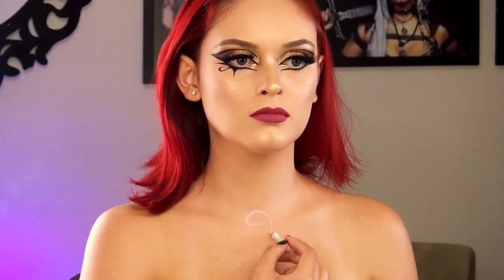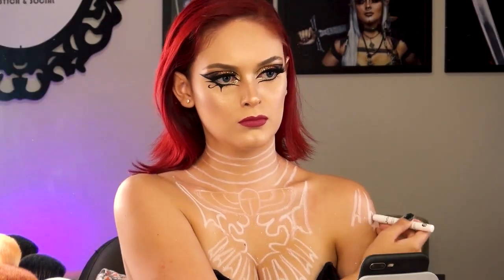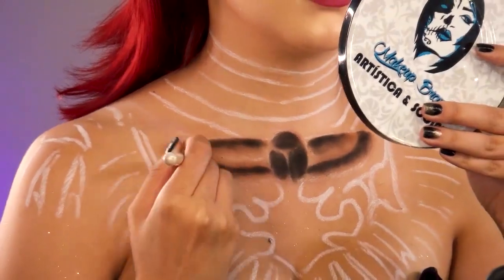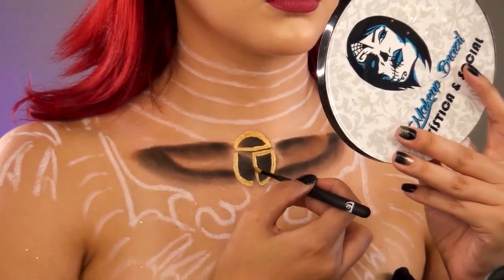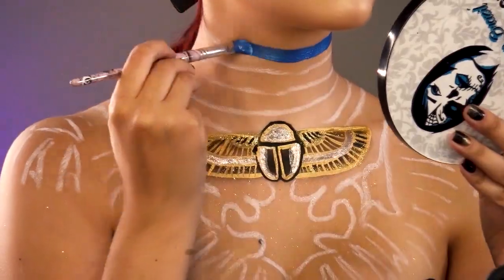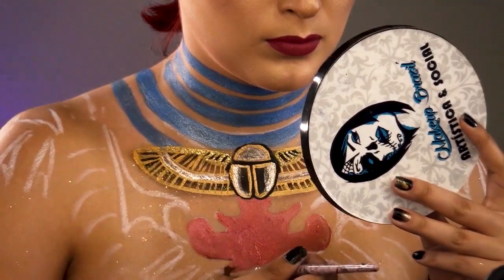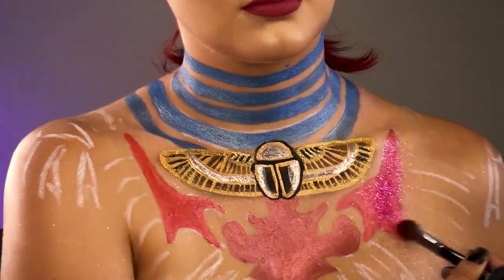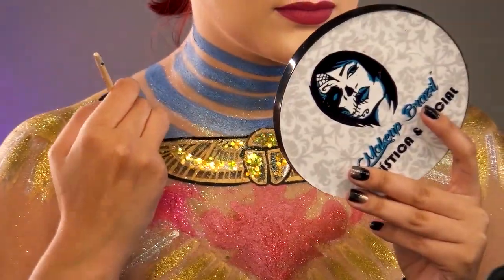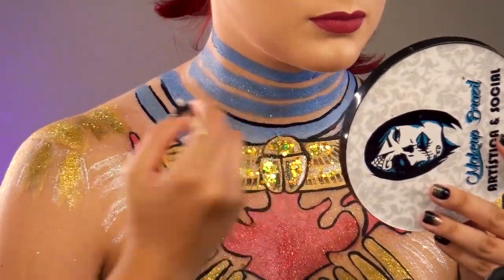No colo, primeiramente faço o rascunho do que irei pintar com o lápis branco — essas serão as linhas que nos guiarão durante a pintura. Agora com os pancakes marrom e preto da Roxinho Pintado, faço um fundo para o colar de besouro, que irei contornar em seguida com a tinta líquida e o glitter dourado da mesma marca. Continuo o preenchimento dos desenhos do vestido da nossa Cleópatra Katy Perry, seguindo os tons e detalhes de uma foto de referência. Aplico glitter para selar a tinta e contorno todos os desenhos com a tinta líquida preta da Roxinho Pintado em um pincel de detalhe.